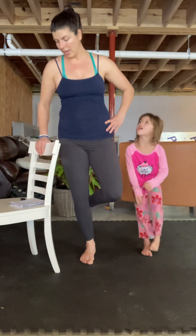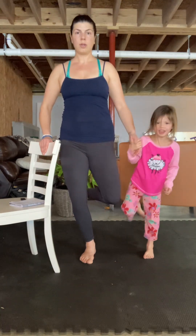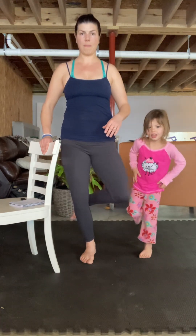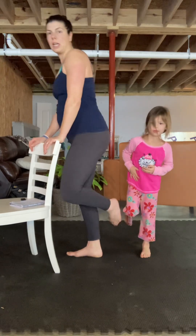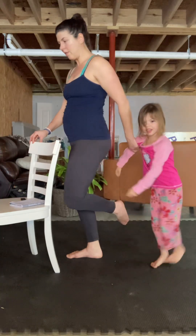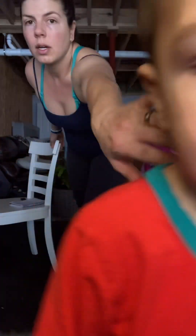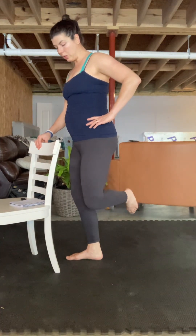And you know what's next — switch! Squeezing out — there we go. Kick back. Moving to the side so you can see. It's not much of a lift, squeezing right here. We're going to go for five more: 5, 4, 3, 2, one. Good.